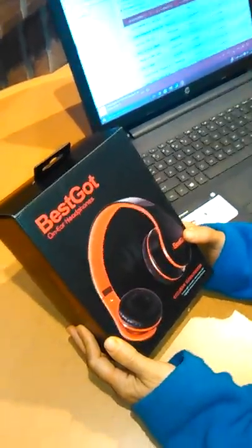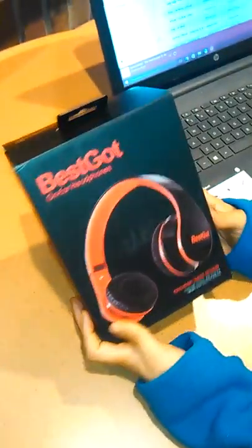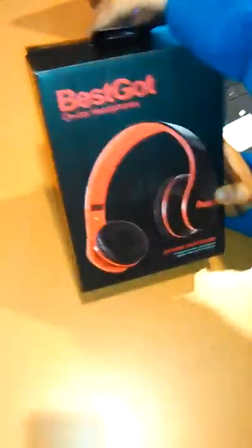Greetings, this is Queenia with Queenia Reviews, and today I'm reviewing a Best Got it's on-ear headphones. Just want to make that clear — it goes over your ears, not in your ears.